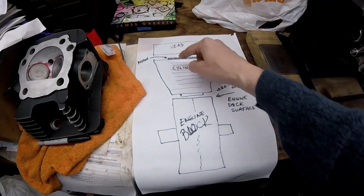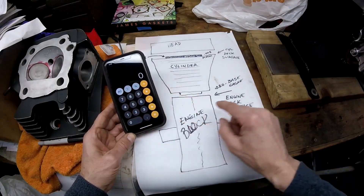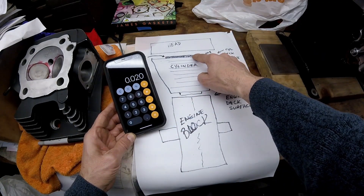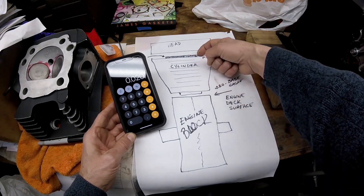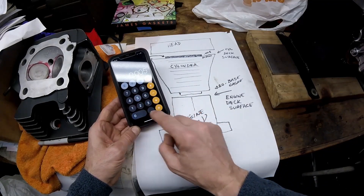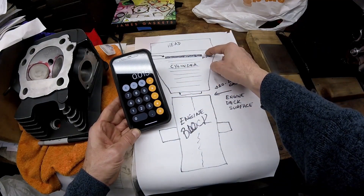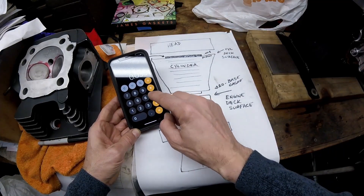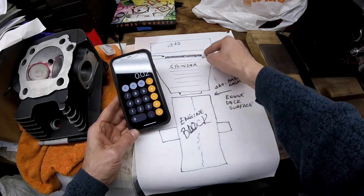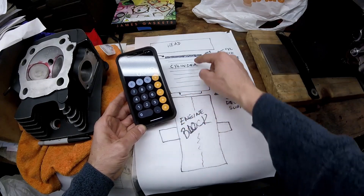I suggest shooting for the middle of the 30 to 40 thousandths range — so aim for 35 thousandths squish. Here's how I figure it: I start with my base gasket of 20 thousandths. Since the piston sticks out of the cylinder it's a negative number — 5 thousandths out means I subtract 0.005, which gives me 15 thousandths. I want to be at 35 thousandths, so I take 35 thousandths minus 15 thousandths and get 20 thousandths — the head gasket I need is 20 thousandths thick.